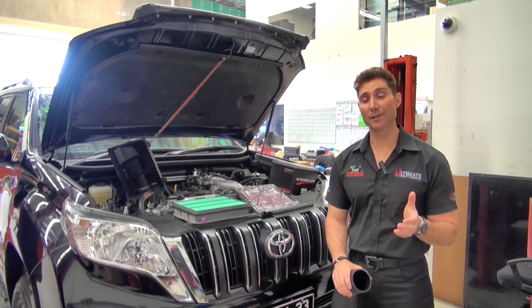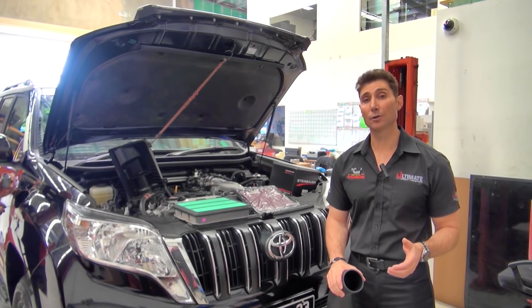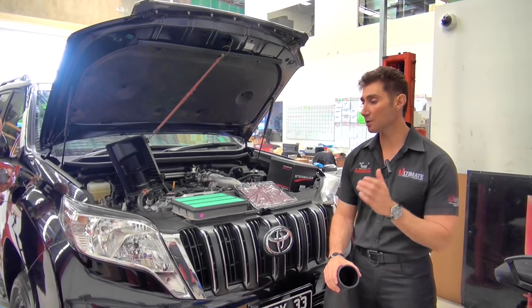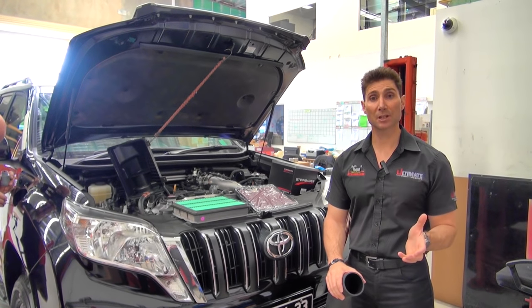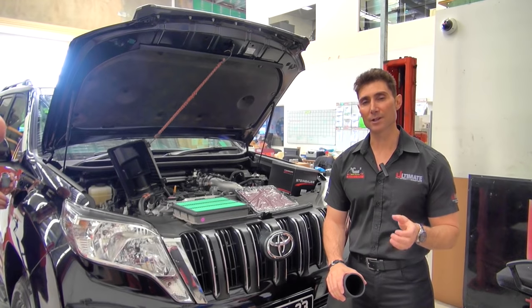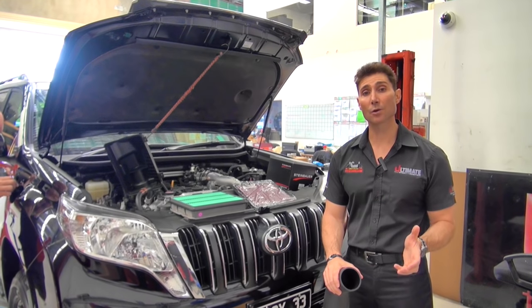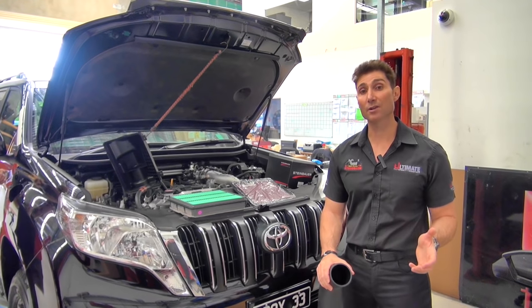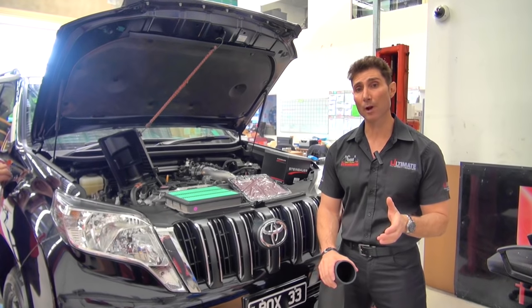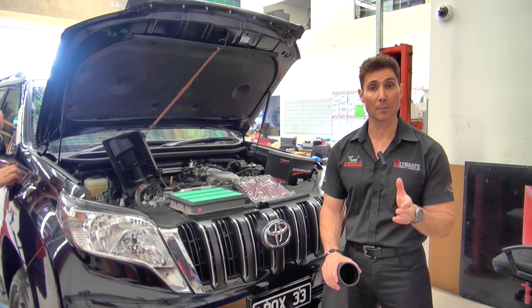We just got back from test driving the Prado 150 and the vehicle goes quite well — Toyota do make a very good product. We just arrived back at the ultimate workshop and for this particular client he's looking for more than average — he wants a lot more power. So what are we going to do? We're going to fit the ultimate power upgrade system, which consists of a few different things, and we're going to run through these step by step so you can know what to do to your vehicle to increase the power and performance.